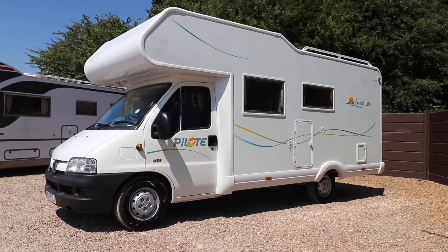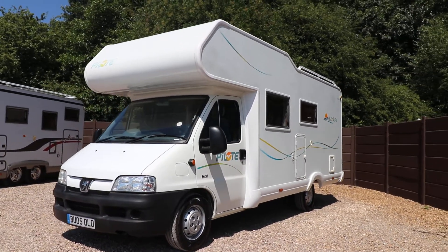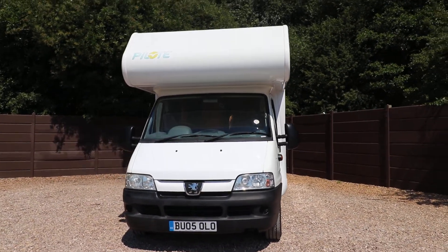Hello ladies and gents, Steve Murdon from Oak Tree Motorhomes here. I'm just going to show you around this lovely Pilot Aventura A650 that we've got in stock. It's in really nice condition inside and out.